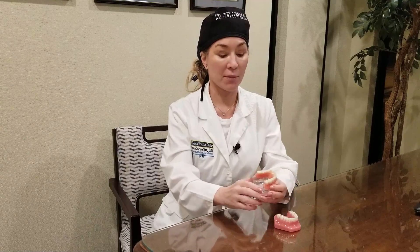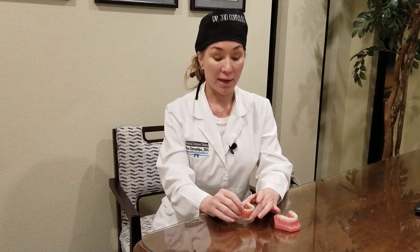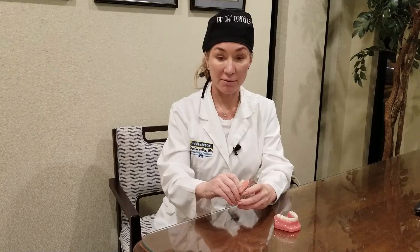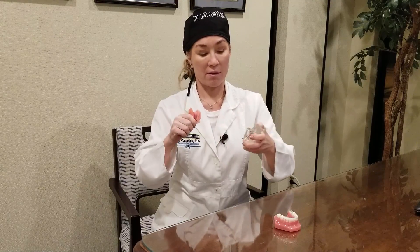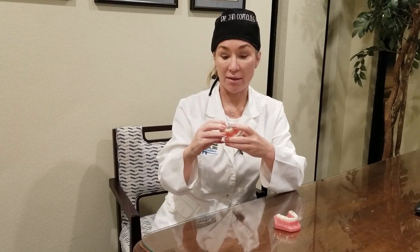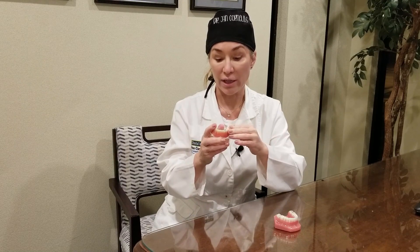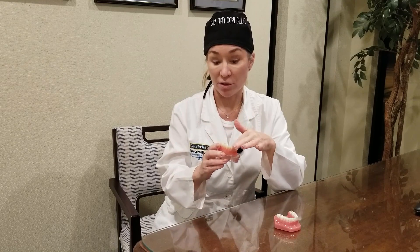After the implants are placed, we start making the teeth. The teeth can initially just be snapped in — we put little snaps on the implants and snaps on the inside of a denture, and the snaps retain your teeth. They snap right in, providing support and stability against rocking, making them very, very good. Some people like this so much they just stop there.